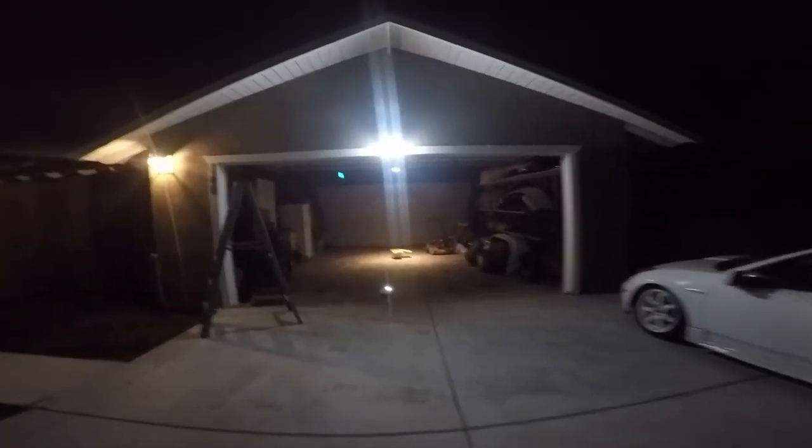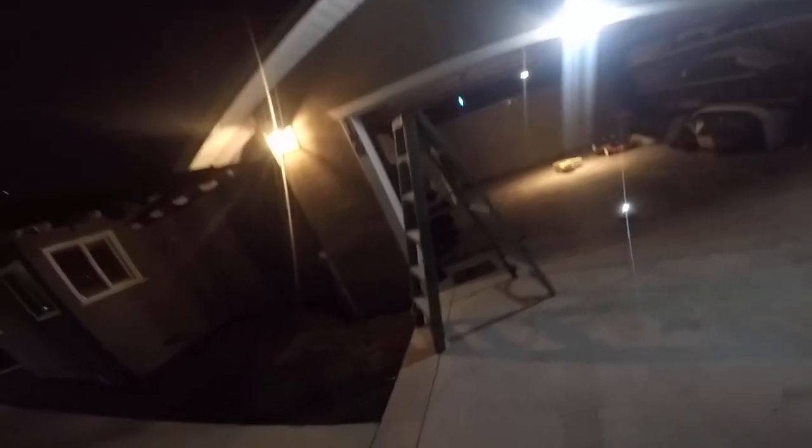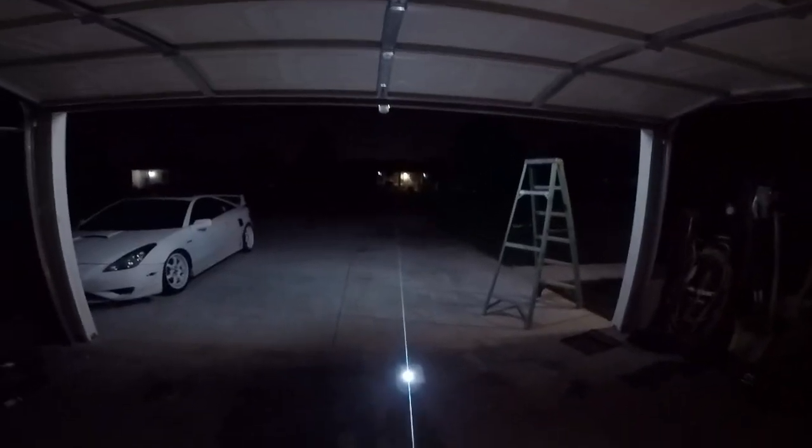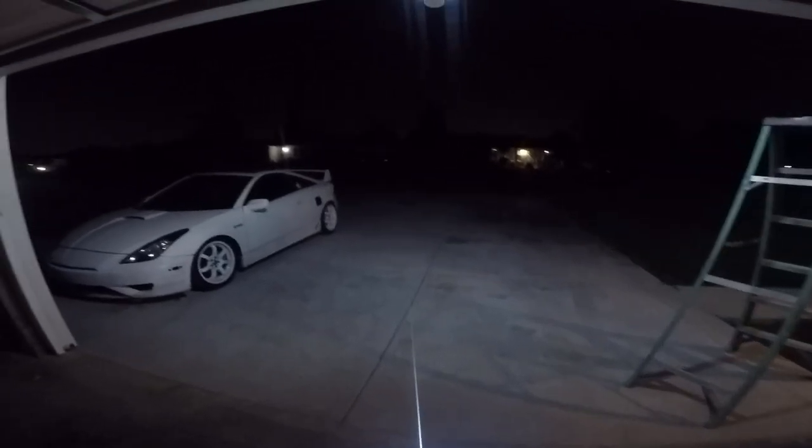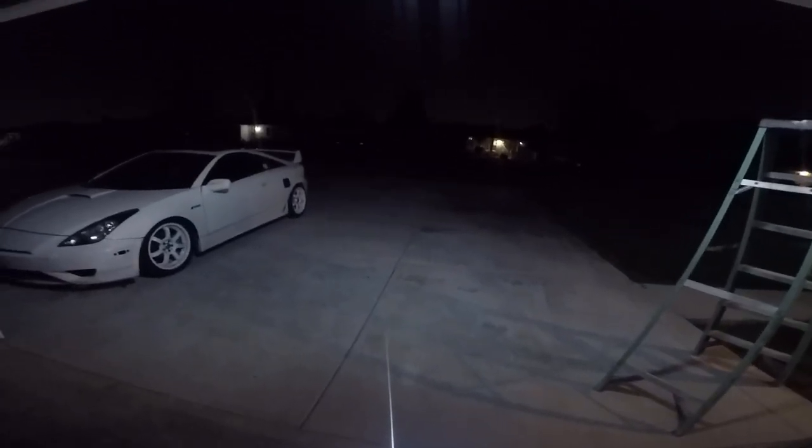I'm gonna stop right here — I still have to figure out where I'm gonna put that solar panel. I just left it on the floor for now. Tomorrow I'll figure out where to put it; it's getting late. It came out pretty good, so I'm happy about that.